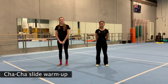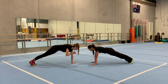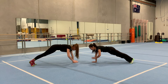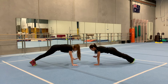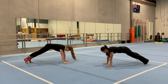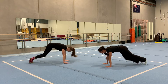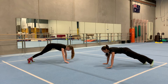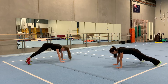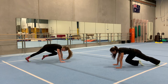We're going to start our cha-cha plank challenge. We're going to do it to the music and you can rewind the video and watch it a few times before you follow along. Let's start: cha-cha real smooth, turn it out to the left, take it back now y'all, one hop this time. Right foot let's stomp, left foot let's stomp, cha-cha now y'all, last time, get funky to the right.